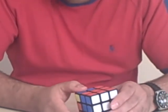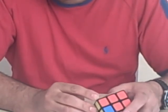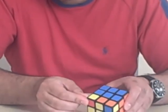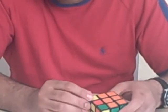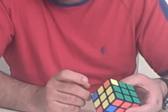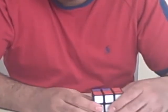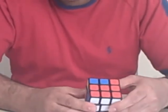If you look around the cube now, the red and green corner is in the correct position, the blue and red corner is where it needs to be, the blue and orange corner is where it needs to be, and the same with the green and orange. Now in order to get these twisted into the right direction, there's another move that you need to learn — basically a 12-step move.